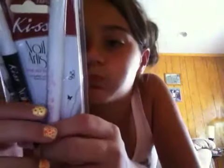It says 'fine tip.' I already opened it, you can't tell. It says to use: before you start designing, apply a base coat or nail polish color, allow it to dry completely, create a nail art design, and seal it with a top coat.